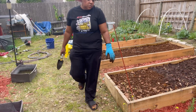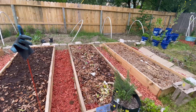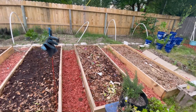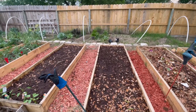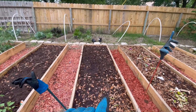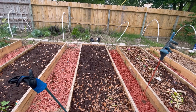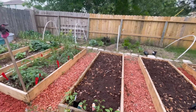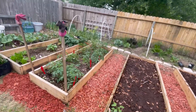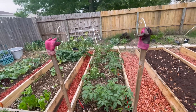You're making this too hard, dude — take the bag! Alright y'all, we have all of the mulch down, the beds have peat moss and Black Cow manure in them.